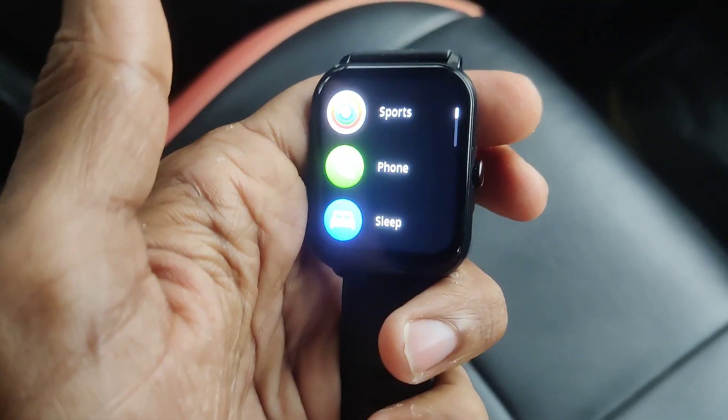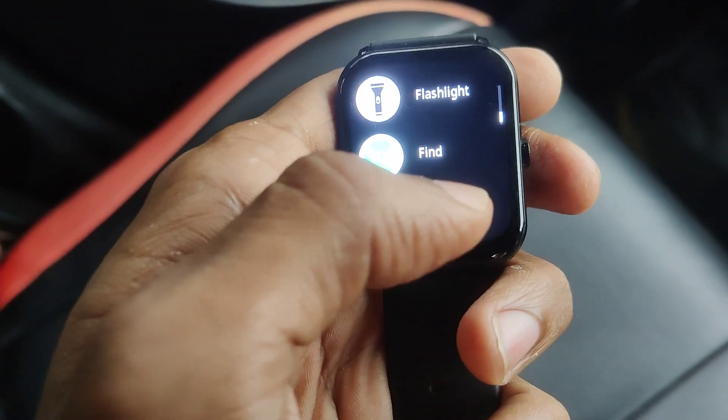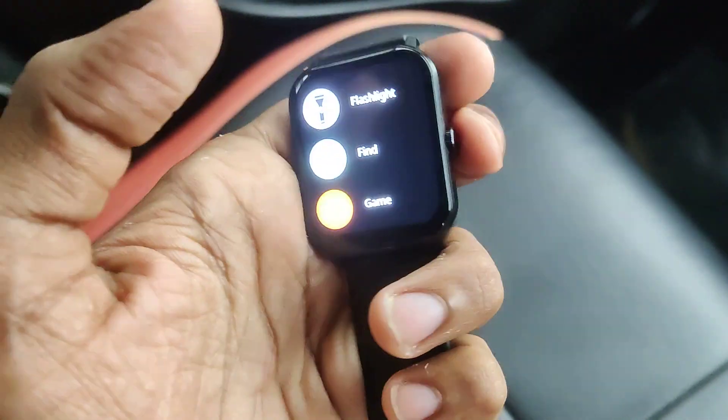Also, if you take the menu view like this, there is also an option for torchlight here. You must simply click this one to turn it on or off.